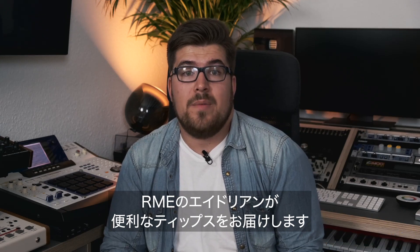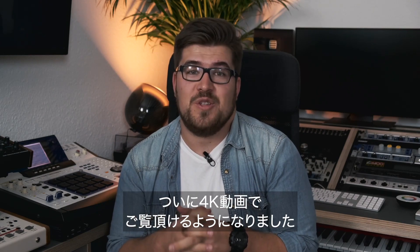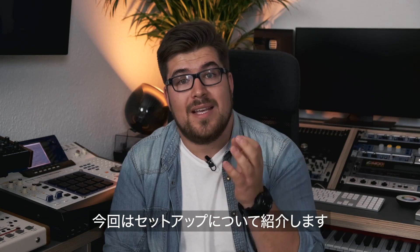Hey guys, Adrian here from RME with a quick tip — and yes, we are finally in 4K on YouTube. Thanks for noticing. Okay, all jokes aside, let's talk about setups.